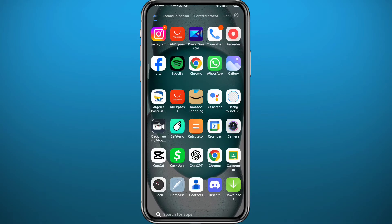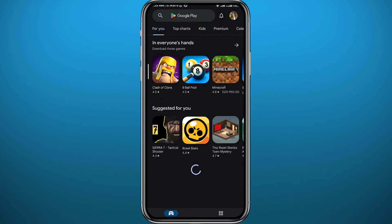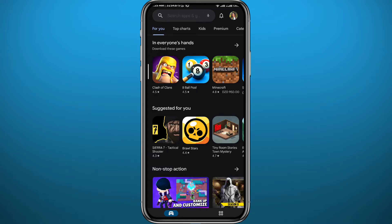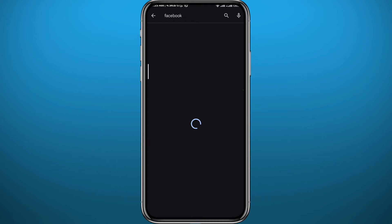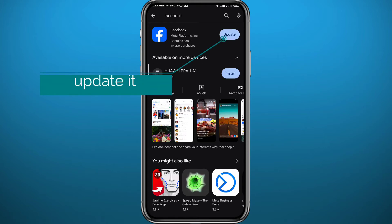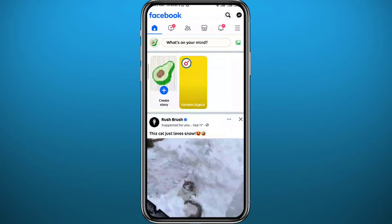Since we're going to be using the Facebook app on your mobile device, we need to get something out of the way first. Go ahead and open your Facebook app on your Play Store or App Store, just find it there, and make sure we have the app updated to the latest version for everything to work properly, or at least have one of the newer versions.